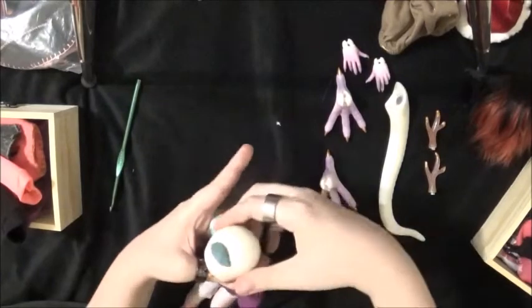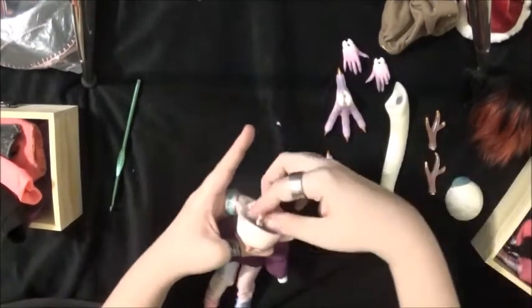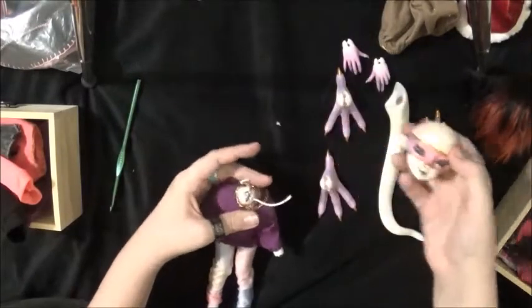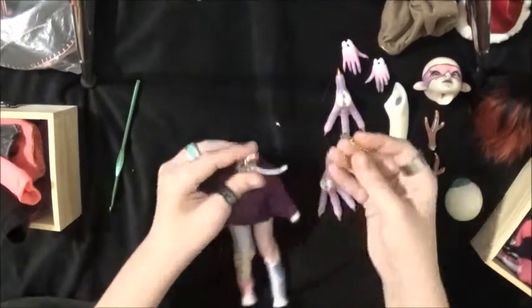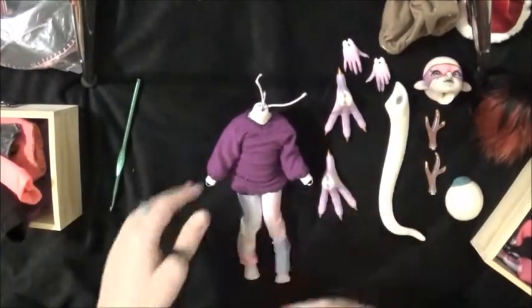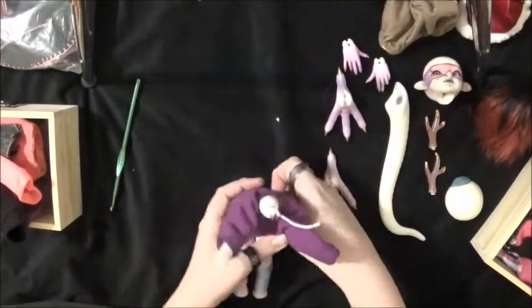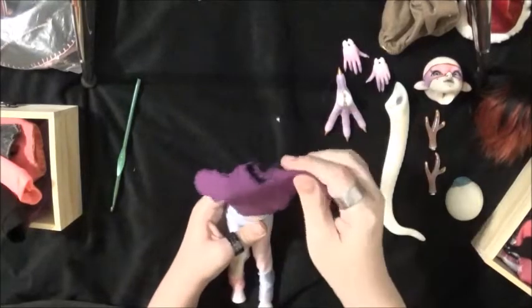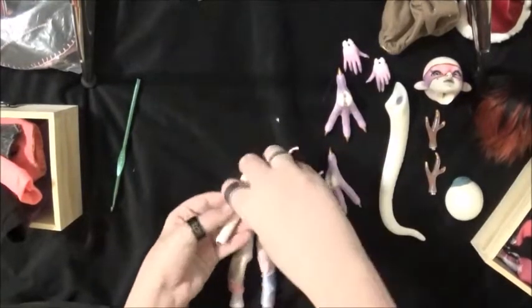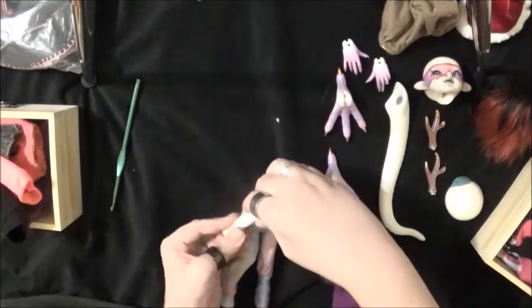There's some fur in the sticky tack for her head. A lot of people don't go through the whole taking-the-doll-apart thing, which I can understand, especially for dolls that are a little tighter or bigger. Because sometimes even Alex is a pain in the butt to redress at times.